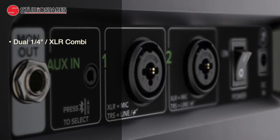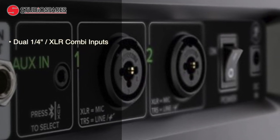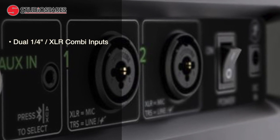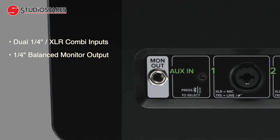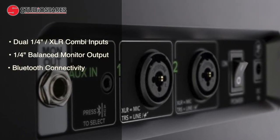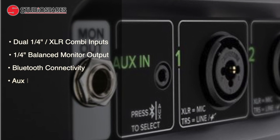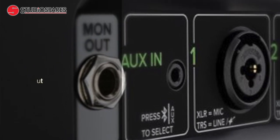You have dual quarter-inch XLR combi inputs for instruments such as guitars and keyboards, as well as microphones and a whole bunch more. There's also a quarter-inch balanced monitor output so you can send your mix off to another powered speaker, such as another FreePlay for example, or maybe to record your performances. As well as the Bluetooth connectivity, Mackie have also provided an auxiliary input so you can play some tunes at a small event or maybe just in the park.